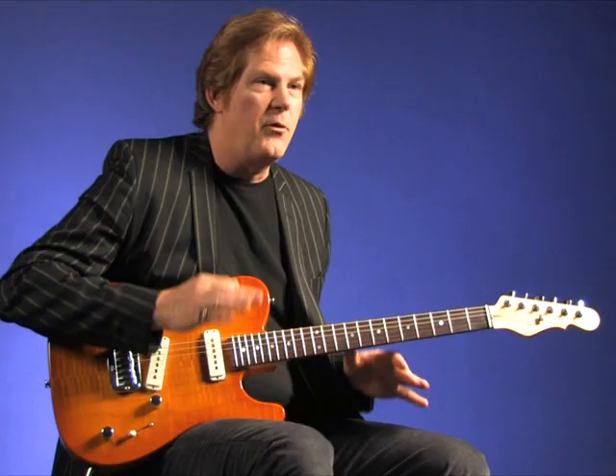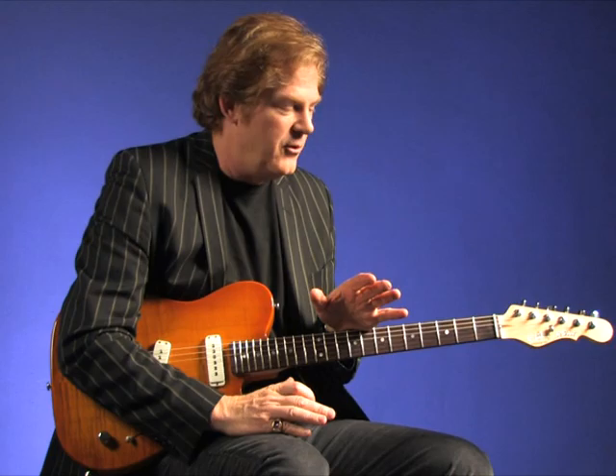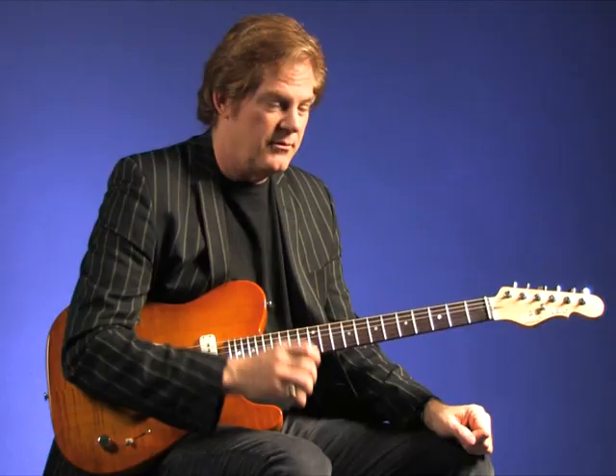Note durations are really important. You have to decide how long you want to hold that note, and either cut it off with your left hand or mute it with your right hand. Your intention needs to be in place before you actually start playing — so you know already when you're going to stop and when you're going to start. Then it'll be much cleaner.